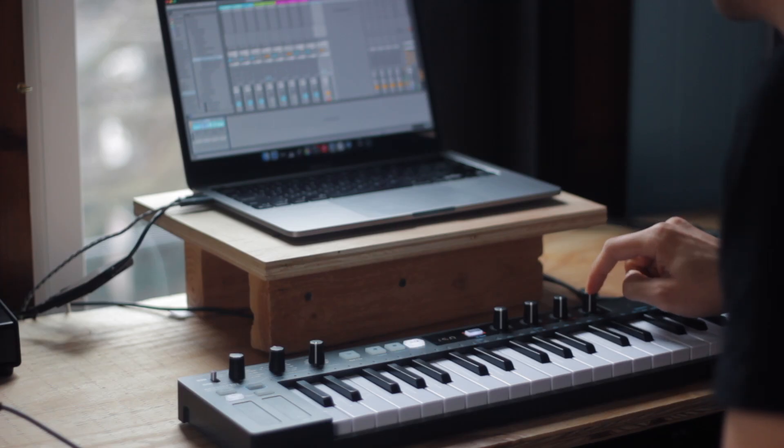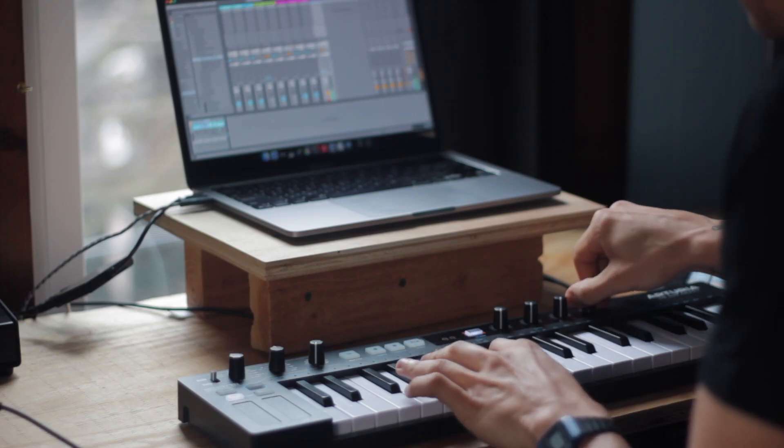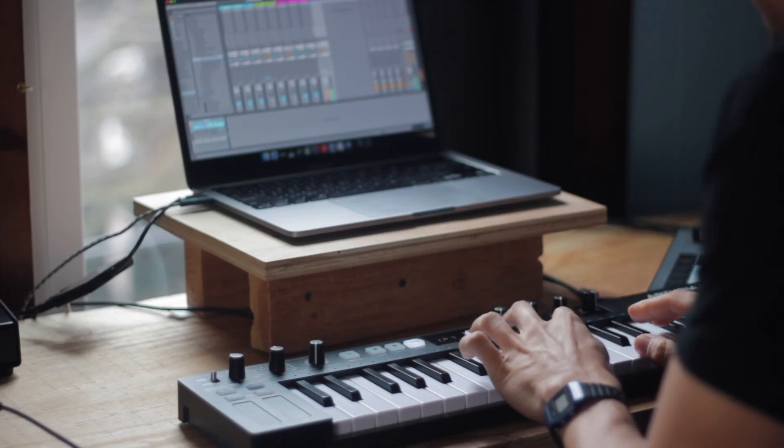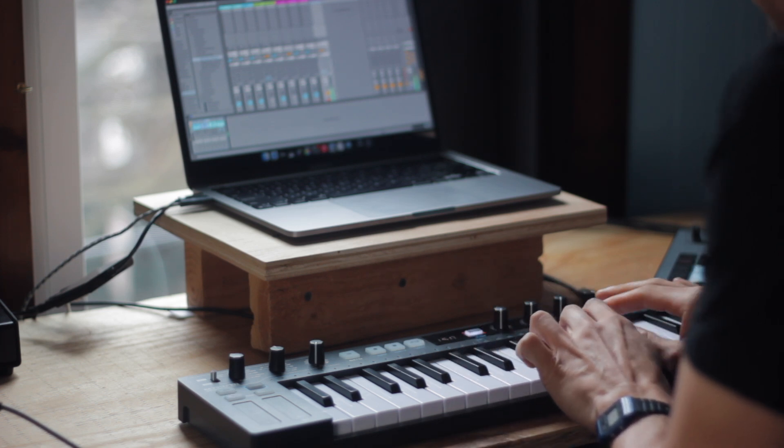And then this last one here, I have a tape delay that has some sort of modulation. And then I'm also going into a tape emulation — I believe it's Tape Mello-Fi by Arturia. It's essentially a lo-fi knob.